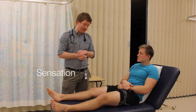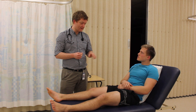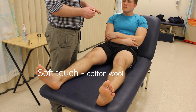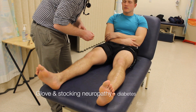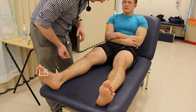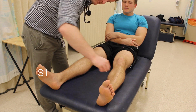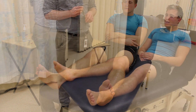I'd now like to test sensation around your legs. This will involve touching your leg in certain places, starting with this cotton wool. What I'd like you to do is close your eyes and indicate when you can feel me touch. Can you let me know whether this feels the same on both legs? The patient confirmed sensation felt the same bilaterally across all areas tested.